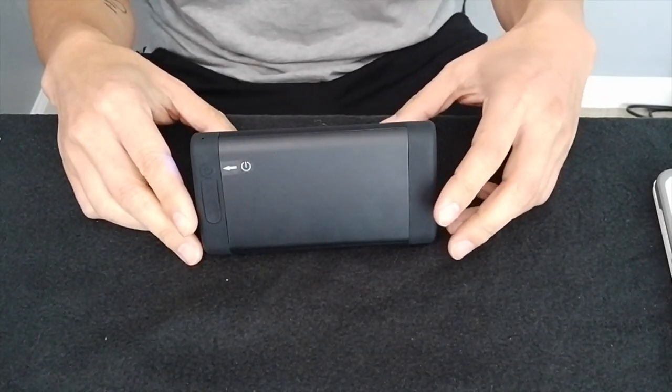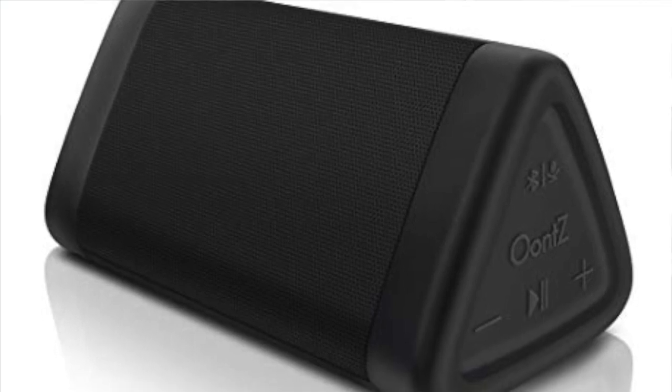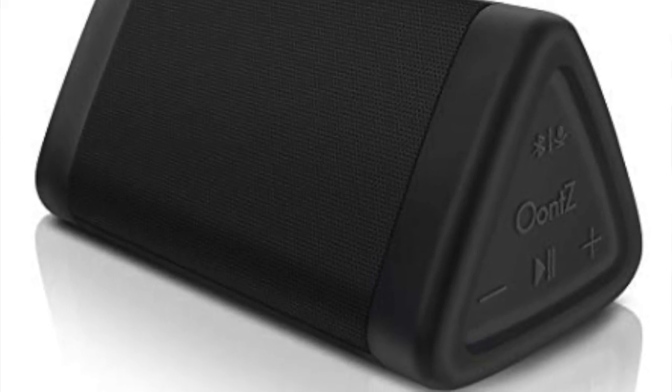Hey guys, what's up? This is Rob with One Star Reviews. Thank you so much for watching. Today we're going to review the Oontz Angle 3 portable Bluetooth speaker.